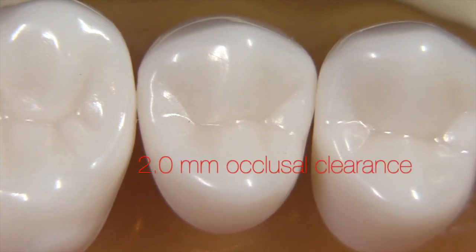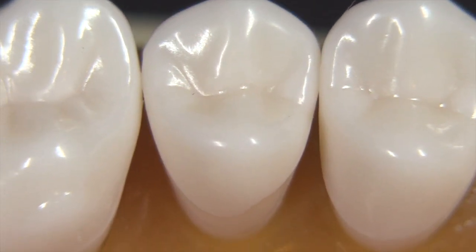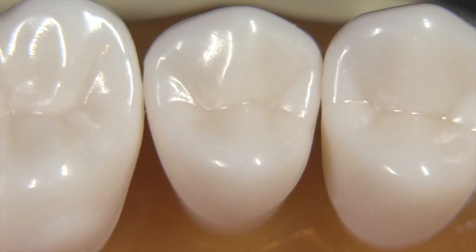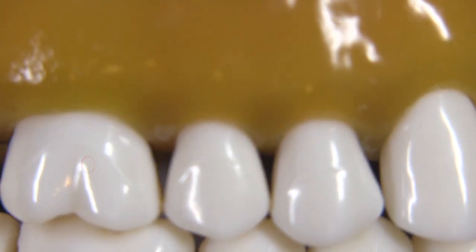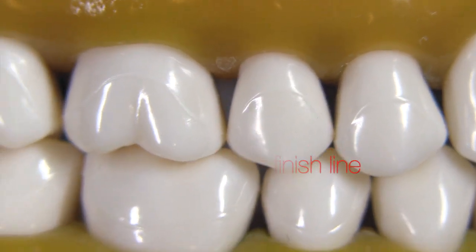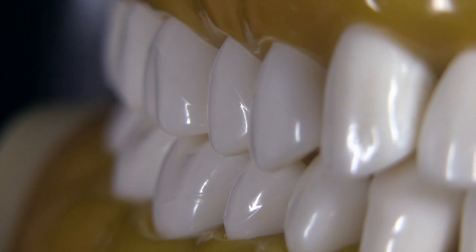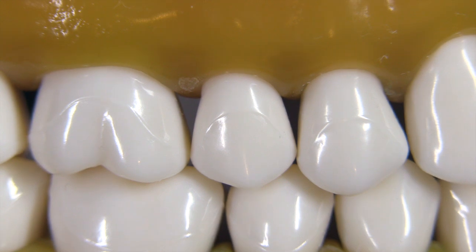We need about two millimeters of occlusal clearance for an Emax preparation. Anything less can lead to significant flexing of the material and post-operative sensitivity. So remember, we need to reduce at least 1.5, preferably 2 millimeters. Axially, we're going to reduce to fit with a 0.6 to 0.8 millimeter fillet finish line — I'll explain that a little bit later. We want to pay attention to the contours of this tooth, as we'll be mimicking those contours in the final preparation.